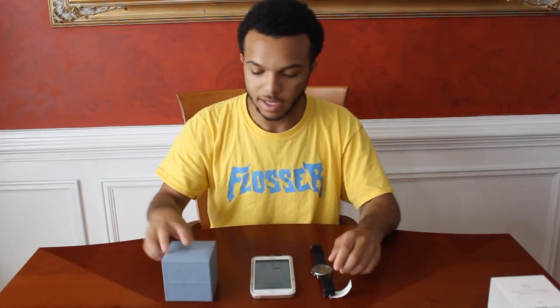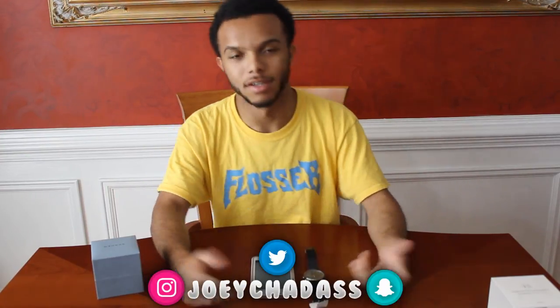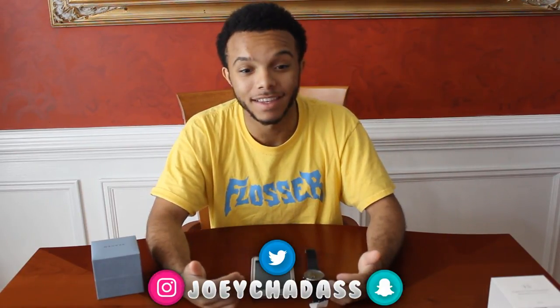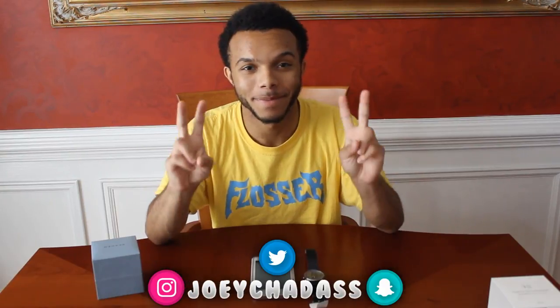But like I said, if you enjoyed the video, please be sure to leave a like rating. And if this is your first time on my channel, please be sure to subscribe below. I haven't been uploading recently, but I'm going to try to get back into the swing of things — I've just been taking a break, I'm on summer vacation. But it's been your boy Chad. Peace.